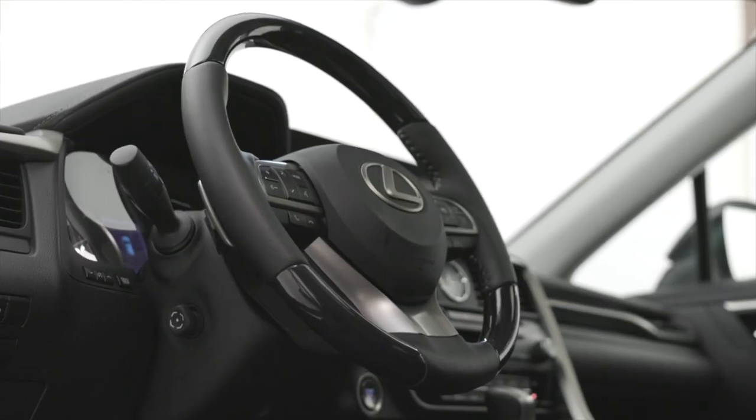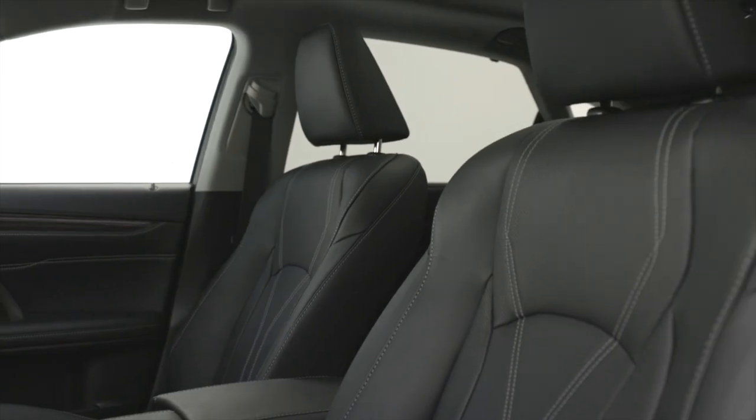In this example of the 2021 RX350, we don't see Sashiko stitching. However, we see fine work all throughout the panels, on the dashboard and in the seats.